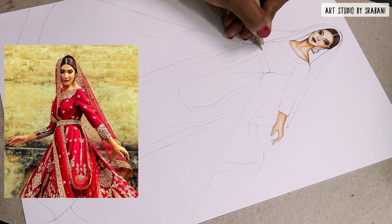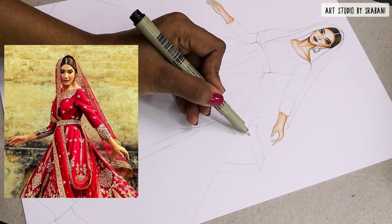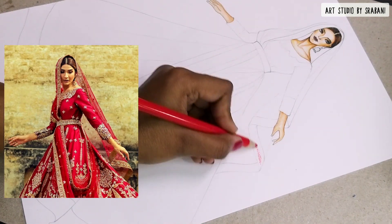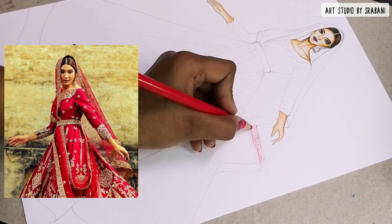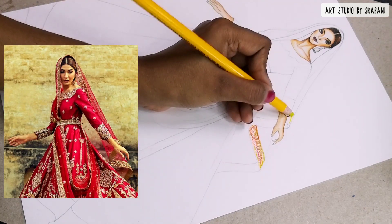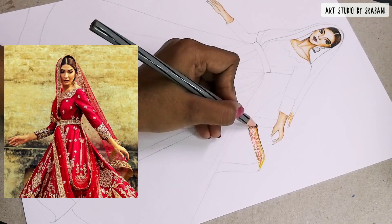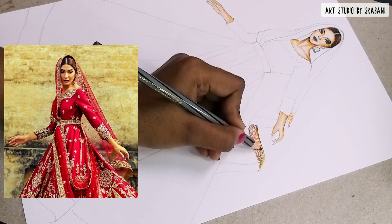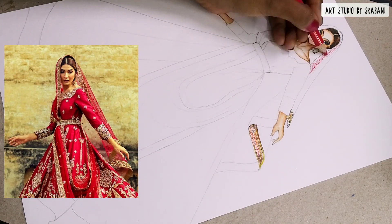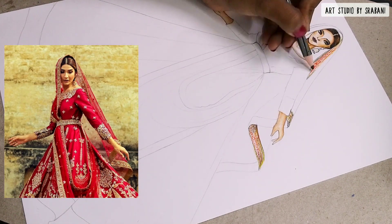Here I'm using a pen which has no ink left — an empty pen — and I'm using it with lots of pressure to draw the pattern nicely. After that, I'm using the pencil to scribble over my design so that the print gets developed. It's a very interesting technique you can use to develop your embroidery part, which is very detailed.